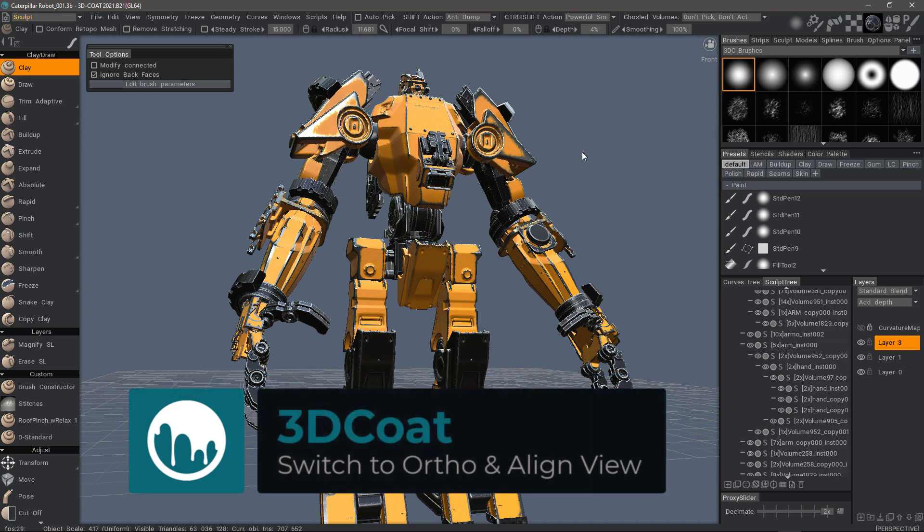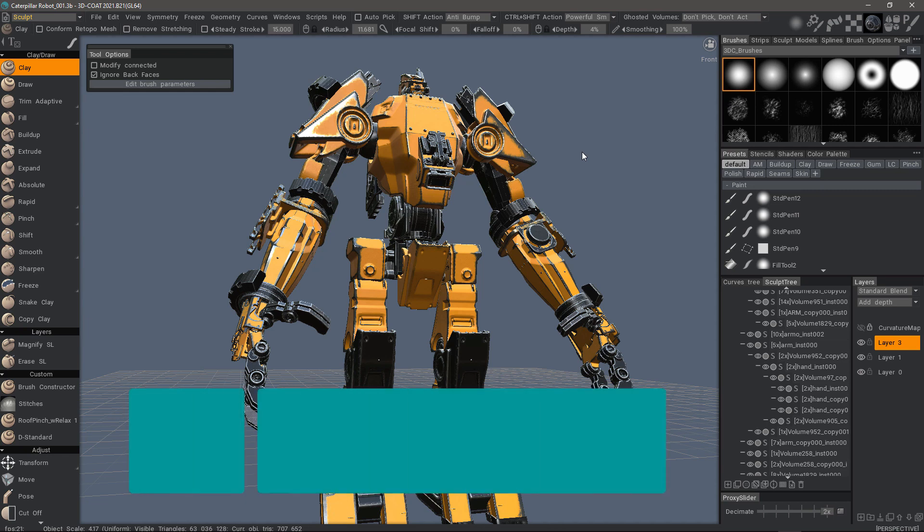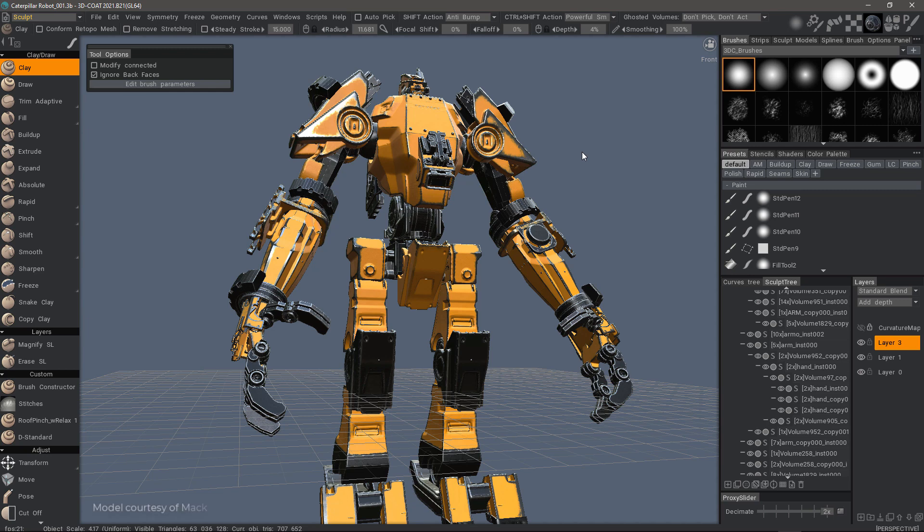Another small but noteworthy addition to 3DCOAT 2021 is the ability to have 3DCOAT not only switch to an orthographic view, but in the same step, align the model to its closest orientation.